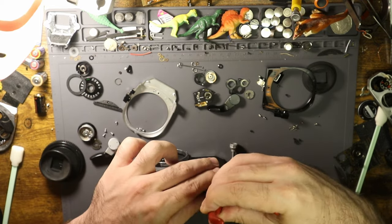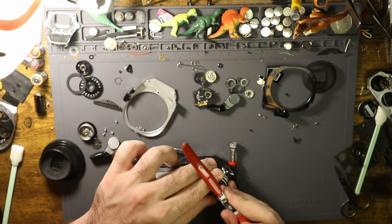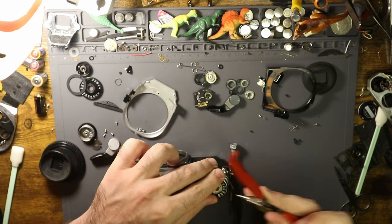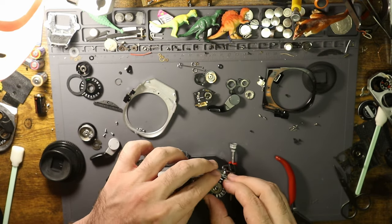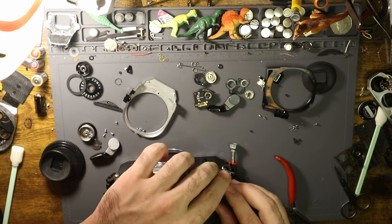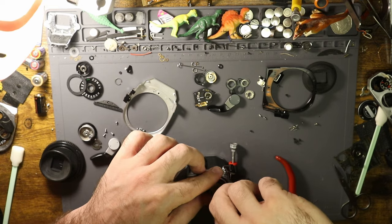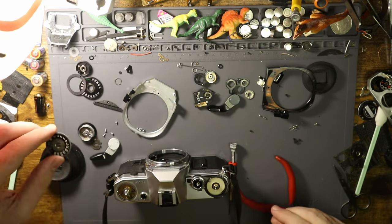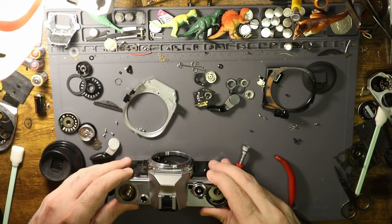Don't get mad at me if you do this and your camera breaks. I'm not telling you that this is something you should do — this is just what I'm doing. I've had a lot of people say 'you broke my camera' and I'm like, I didn't even touch your camera.